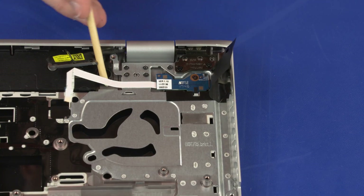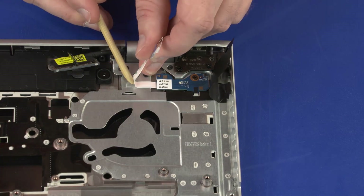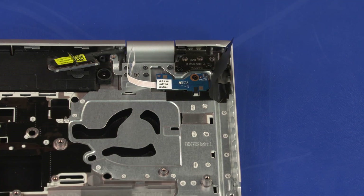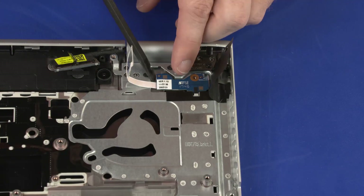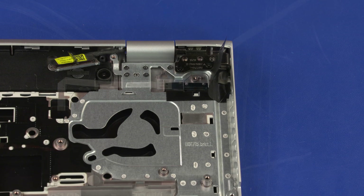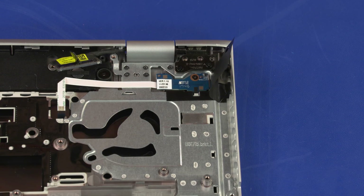Removal: Remove the power button board ribbon cable from the routing channel and adhesive that secures it to the top cover. Remove the 3 mm P1 Phillips-head screw that secures the power button board to the top cover. Remove the power button board from the alignment pin and retention tabs. Reverse this procedure to install the power button board.